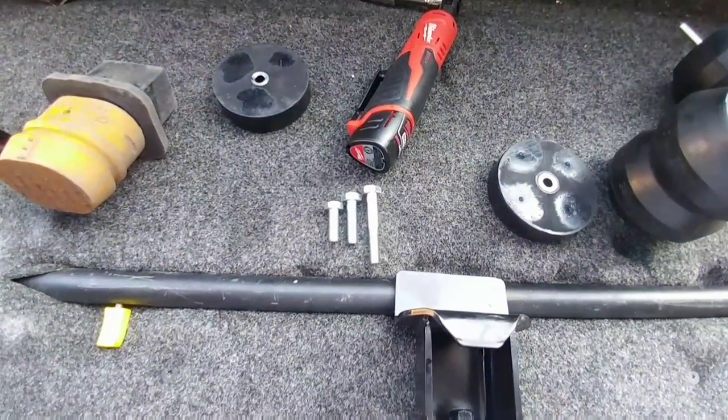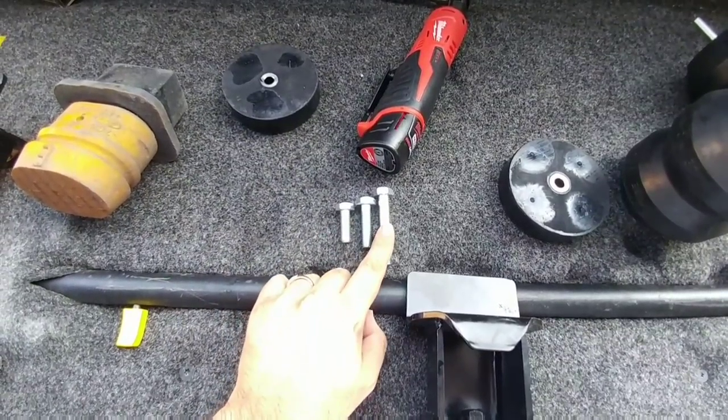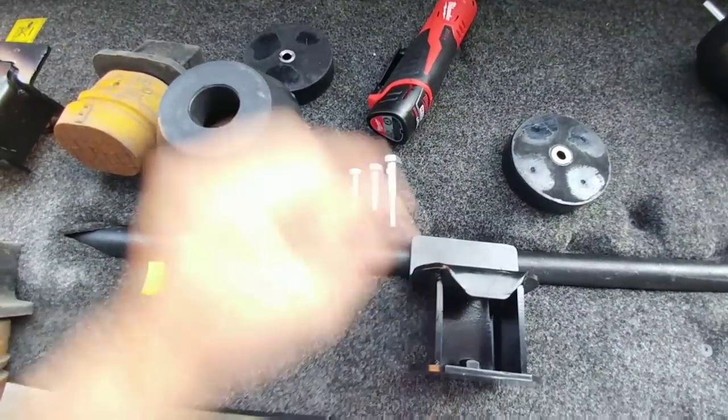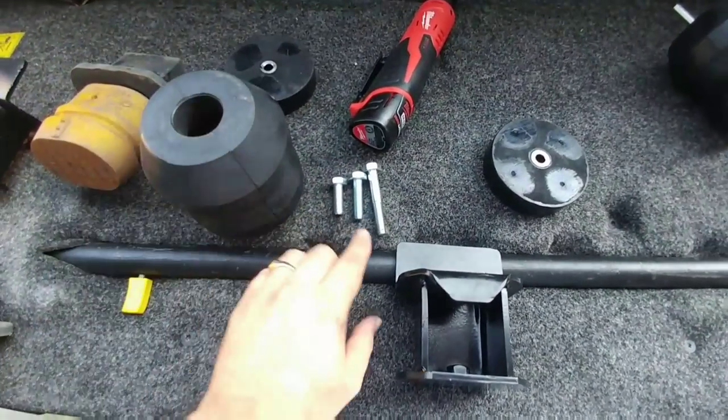This kit comes with three different length bolts: a short, medium, and long bolt. The medium and long bolt are used to secure the Timbren to the bottom of the mounting bracket. If you're going to use the spacer, you're going to need the long bolt. If you're not using the spacer, you're going to use the short bolt.